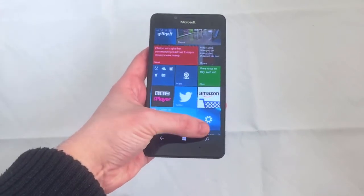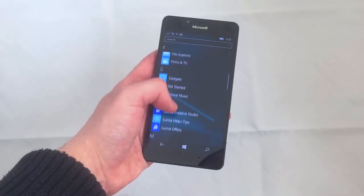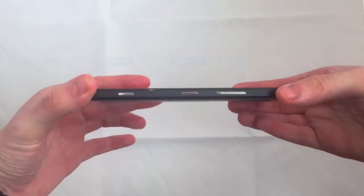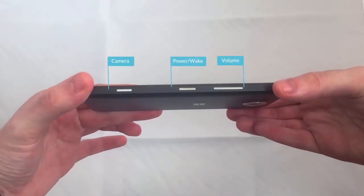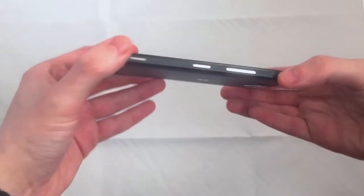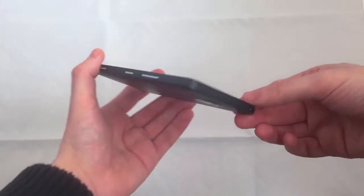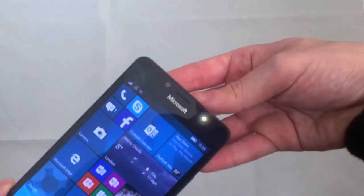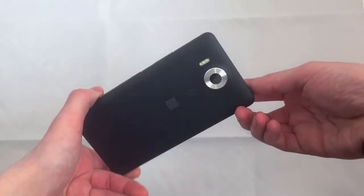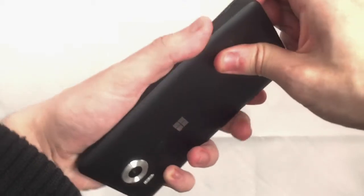The phone comes with a 5.2-inch Quad HD AMOLED display with 564 pixels per inch and Gorilla Glass 3. A volume rocker, power and lock button, and a dedicated camera button. Micro USB Type-C connector on the bottom, and the headphone jack on the top. With a 5MP camera on the front, and a 20MP camera on the rear with 3-LED natural flash. The device weighs just 150g.